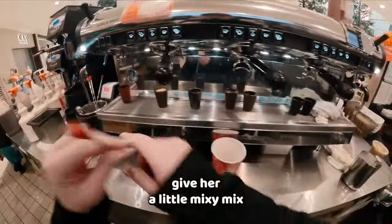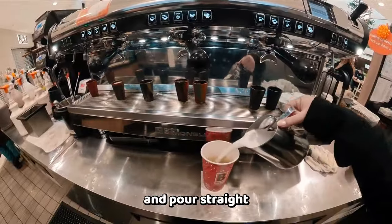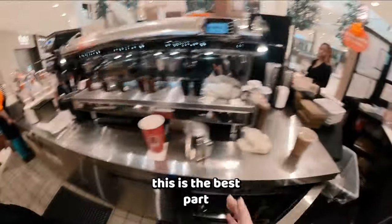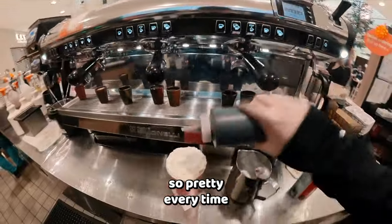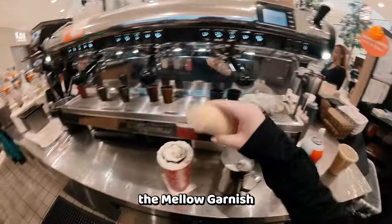One in. Give her a little mixy mix, and then I'm going to grab the milk and pour straight into the center of the cup. She wants whipped cream on top — this is the best part. So pretty every time. Mocha garnish, and my personal favorite, the mellow garnish.